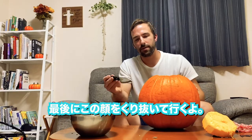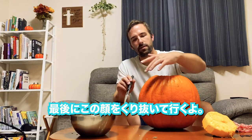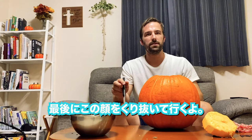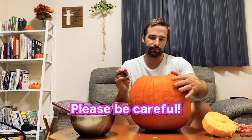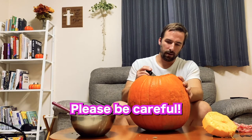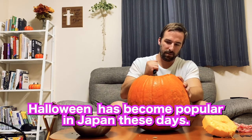Now the next thing we're going to do — and it's one of the last couple of steps — is we're just going to cut out the face and see how it turns out. Okay, here we go. Just be real careful.